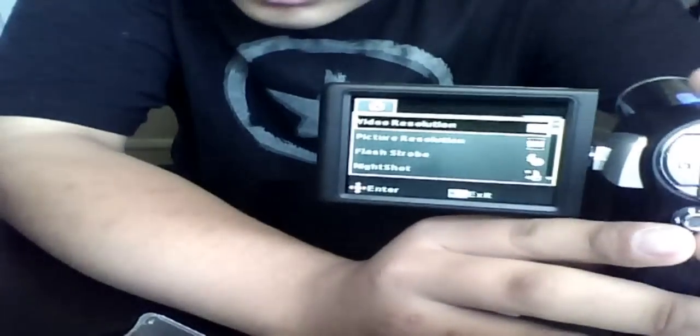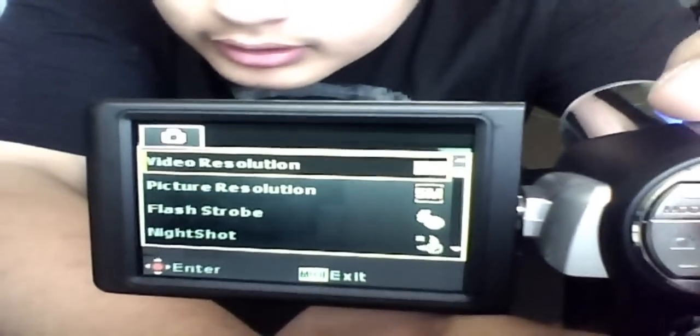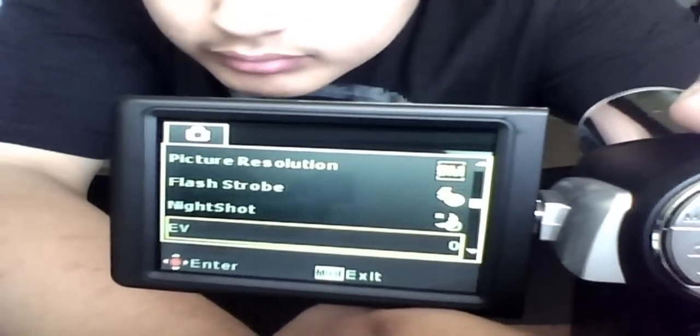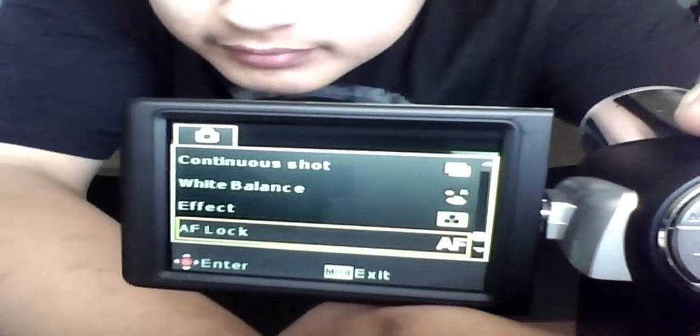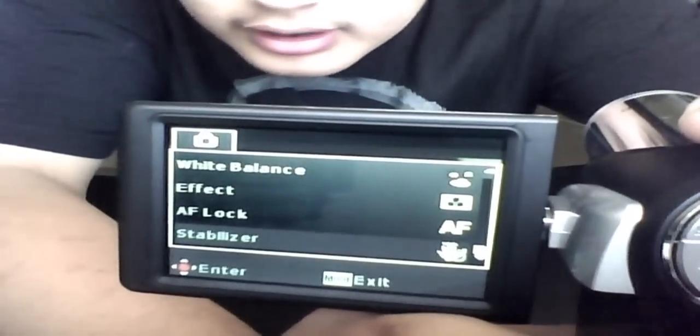From what I can see here, this looks really good. That's the 5x optical zoom. The image quality looks pretty nice. Going through the menu, there's: night shot, self timer, continuous shot, white balance, effect — I heard the effects aren't that great — and stabilizer.